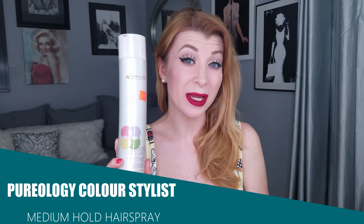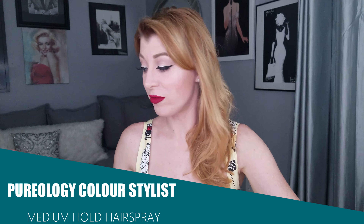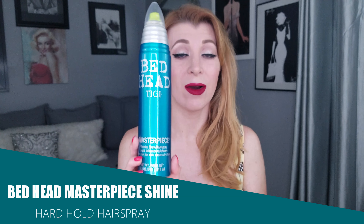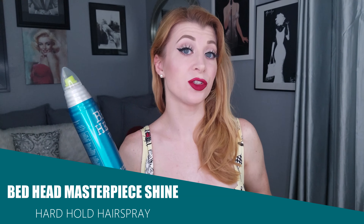The next product I recommend is a medium hold hairspray — this one's from Pureology, it's the Color Stylist Strengthening Control. And finally, a heavy or hard hold hairspray — this is my favorite, it's the Bedhead TIGI. I will only be using this on my victory rolls and not throughout the rest of my hair, because my extensions are very long and extensions don't like hard hold hairspray.